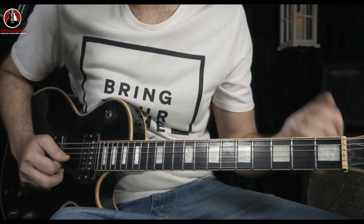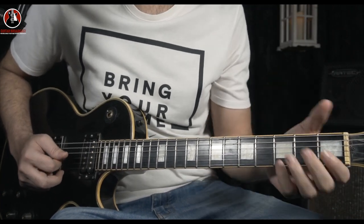Very fun to play, actually. Let's get to the riff. This song is in D minor scale, and it starts with a D minor chord — simple D minor chord.